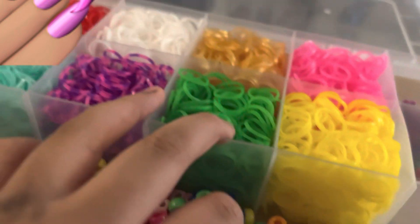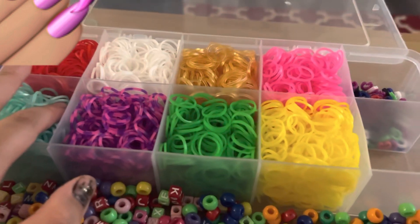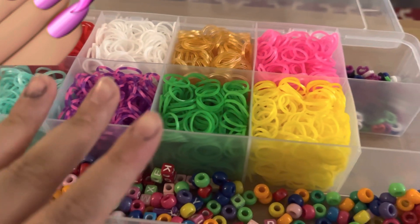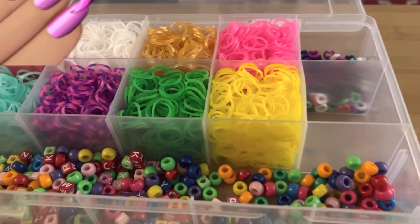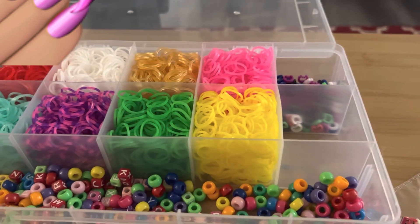Anyways guys, I'm probably going to make a Part 2 of this video showing you guys how to Rainbow Loom and how to do it. I don't use the tools — I know tools came in the set, but I just don't use them because it's a bit more hard.